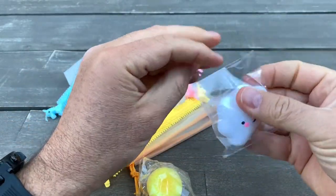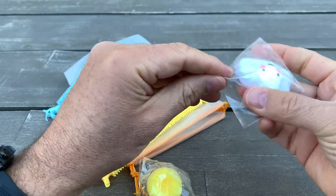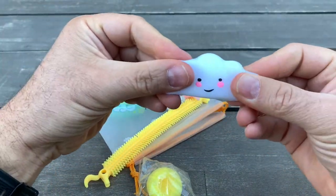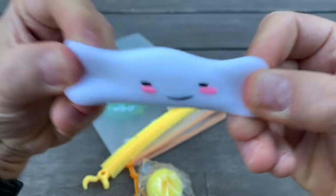It also comes with what looks like a cloud — or no, it's more like a clamp. It comes with a few toys. This one is very comfortable and very stretchy.